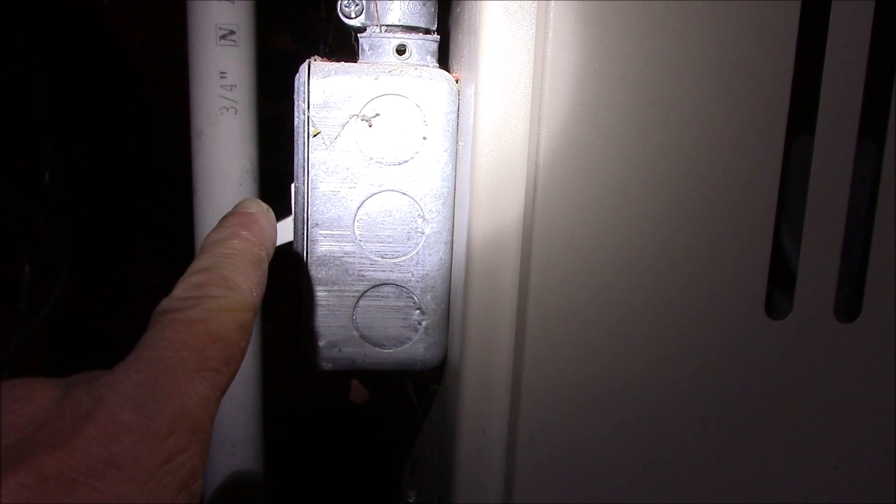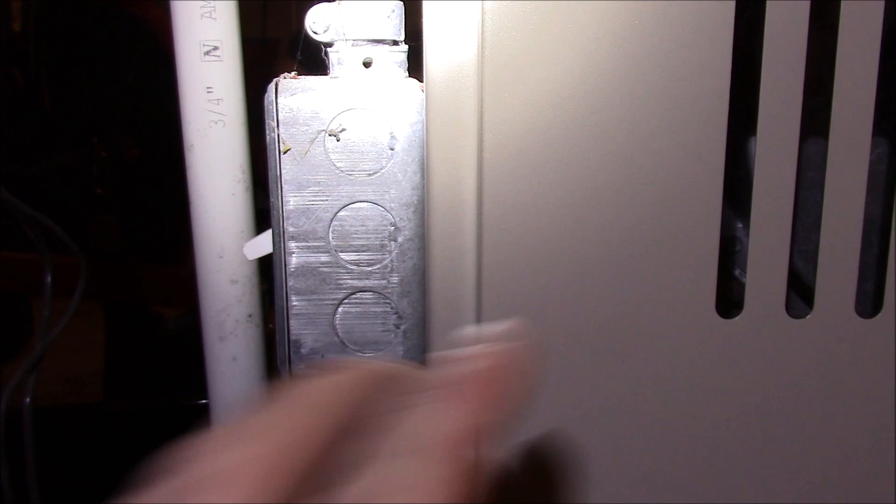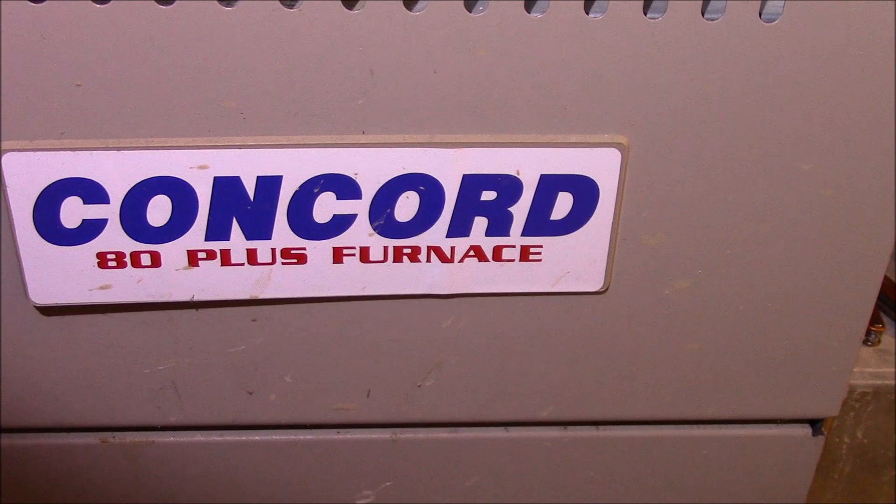Here is your furnace shutoff switch and you want to make sure it's off when you're working in here. There's also a gas main shutoff which you're probably going to want to know where that is too, just in case you screw up. This happens to be a Concord 80 Plus furnace and this one's pretty simple to pull off.